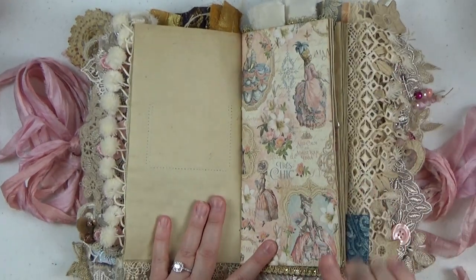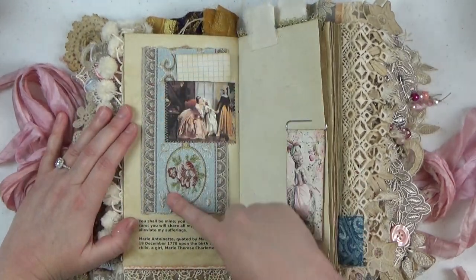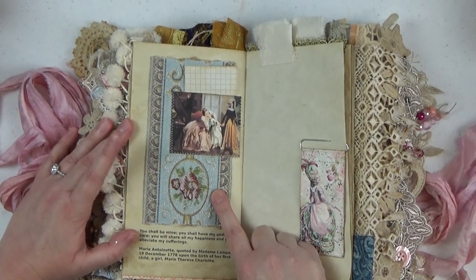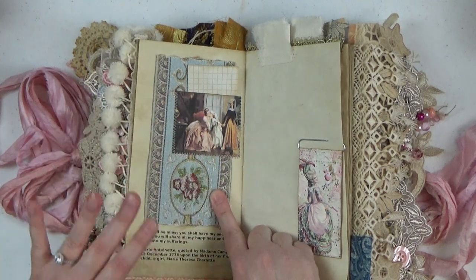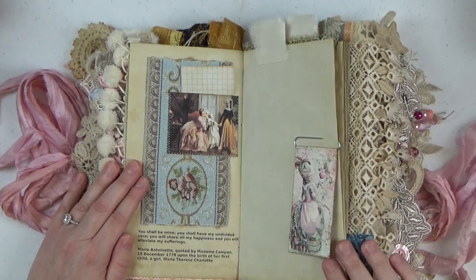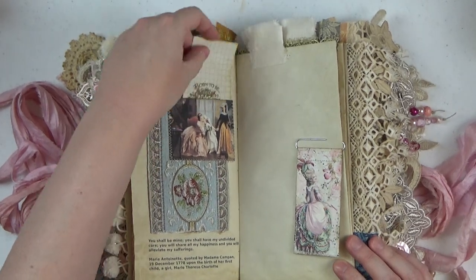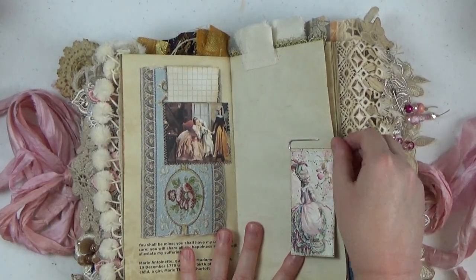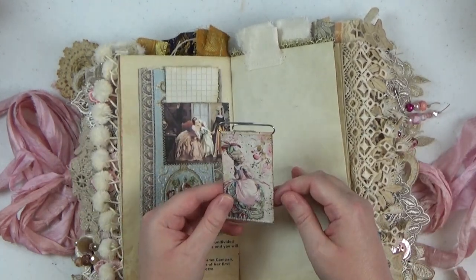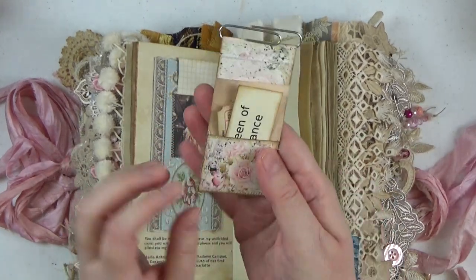Gorgeous paper here from that Graphic 45 set. I love this page — I've been wanting to use this fabric piece I got from Sheila Gingrich. It was absolutely gorgeous and I didn't want to cut it up, so I ended up using it as a background to this beautiful image — a portrait of Marie Antoinette kissing her daughter on the cheek. I just loved that. This is a little bookmark you can move throughout the book if you like, made of digital paper.